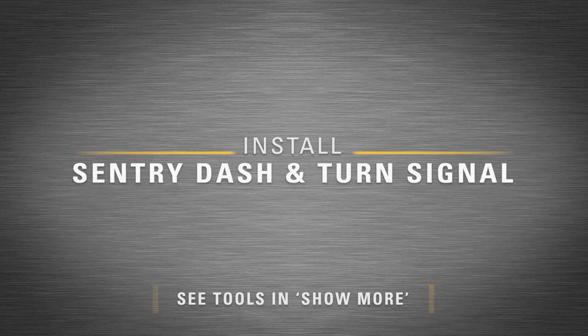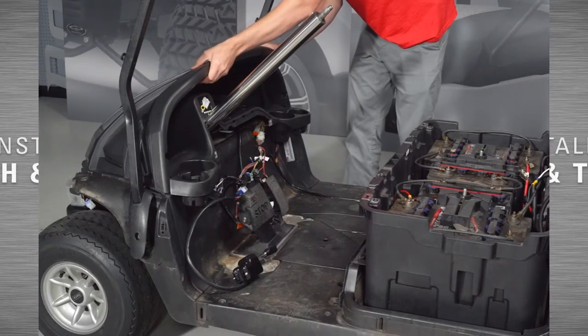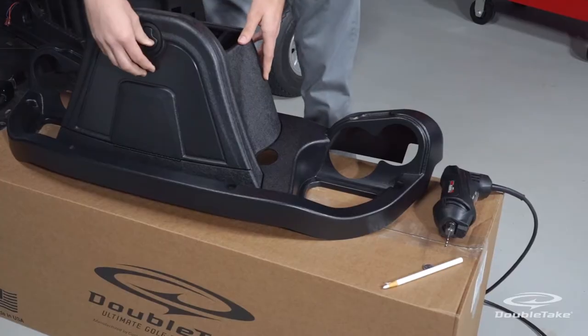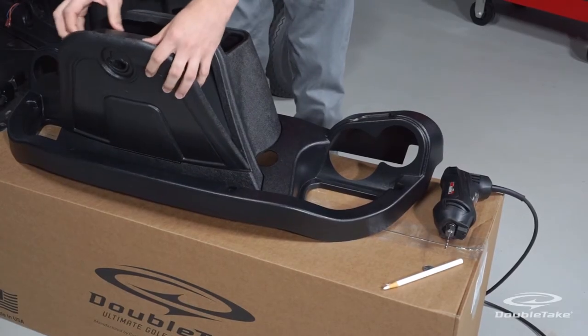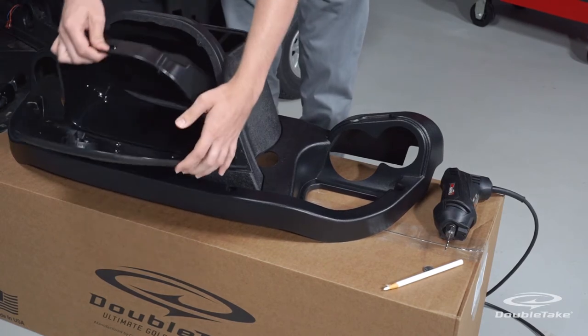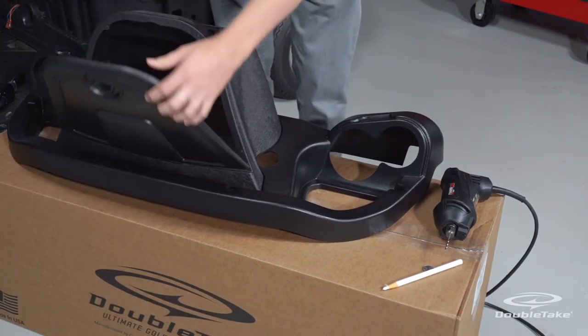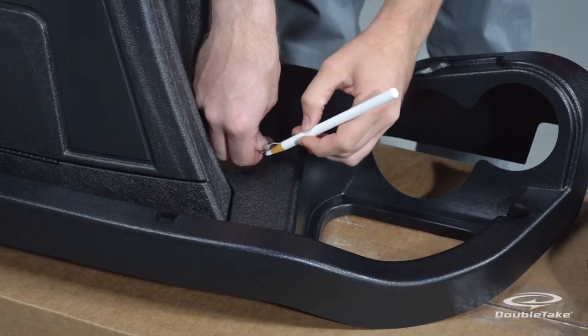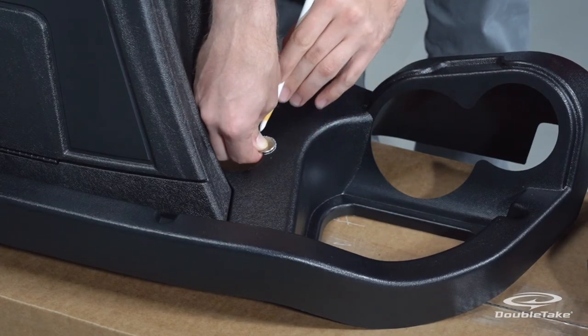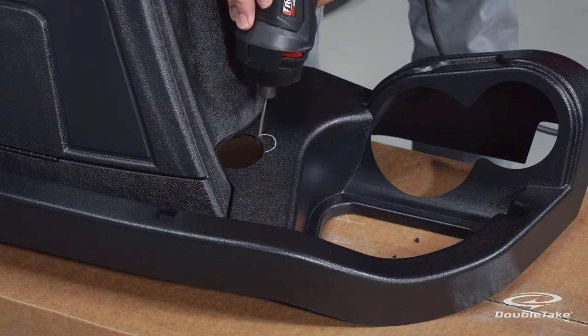Install the Sentry dash and turn signal. Make sure that the factory dash cap is removed before starting this step. Both Sentry dash and turn signal need to be installed together and will require some prep work to do this. Remove the dash storage bin from the dash. Cut a port from the turn signal cable to pass through the dash alongside the steering column.